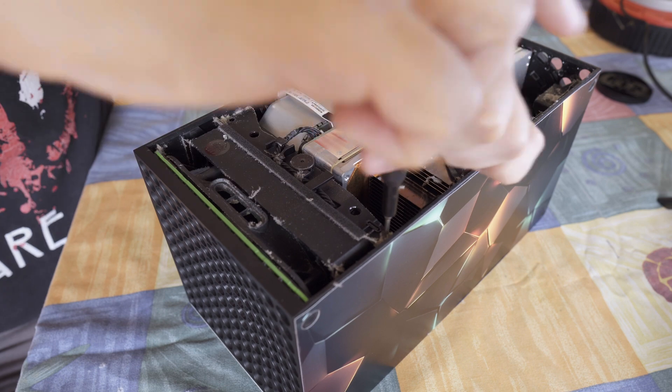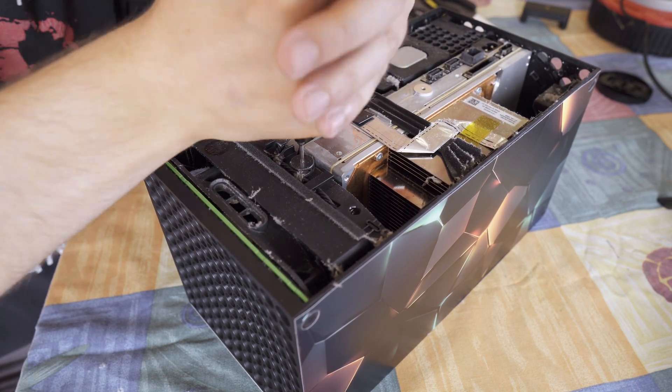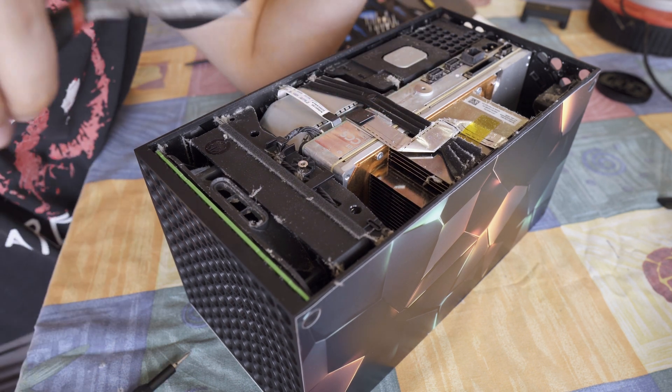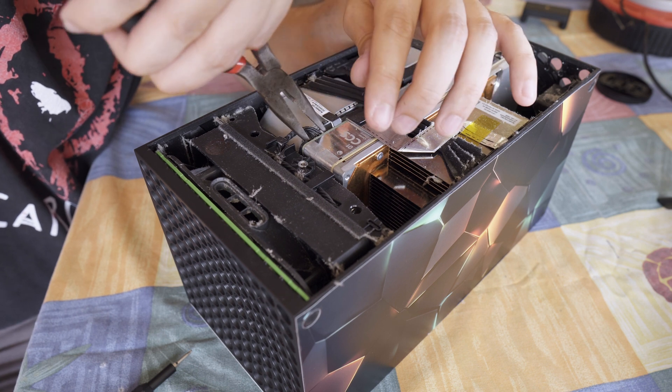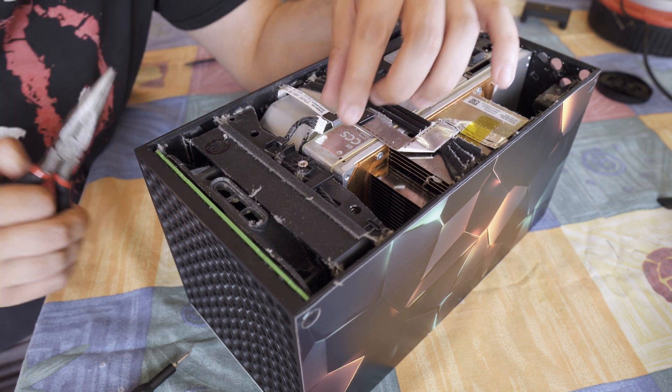Next up is the fan. It's held in place by three screws, so I take those out and before I can fully remove the fan there's this little white connector that needs to come off. I carefully use pliers holding the connector by the end and the edge — never the cables, you don't want to damage those.